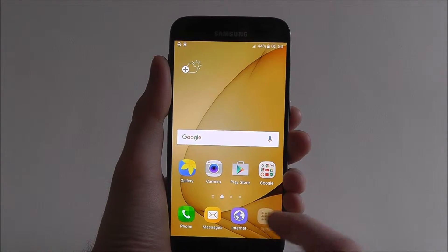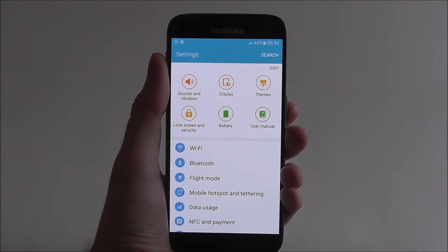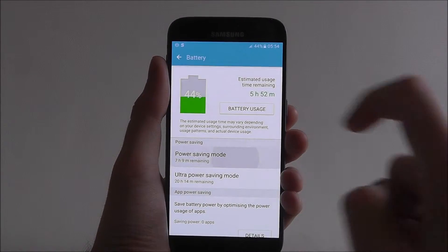From your home screen press apps and then settings. From here select battery and then power saving mode listed there.